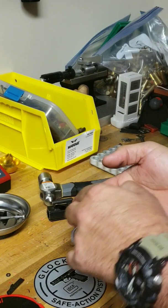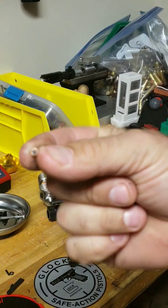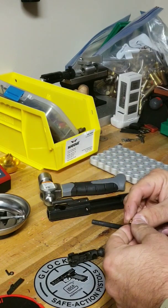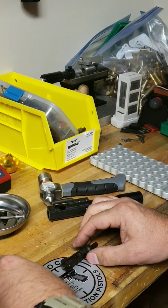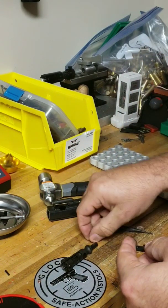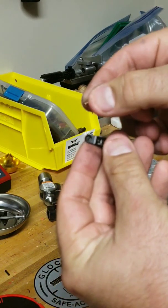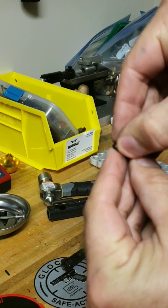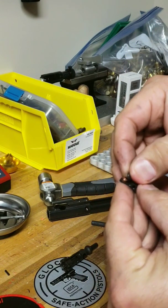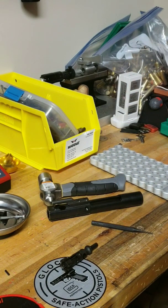We'll throw the old one to the side and take our new kit, which comes with the o-ring, a new pin, and a new spring. What we'll do is put your spring in the little hole just like that, and we'll take the o-ring and it will go around the spring.